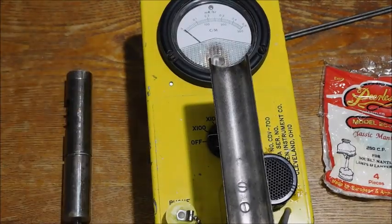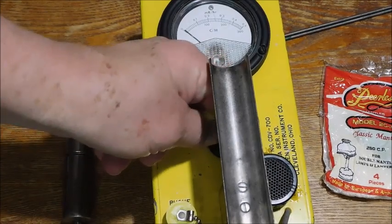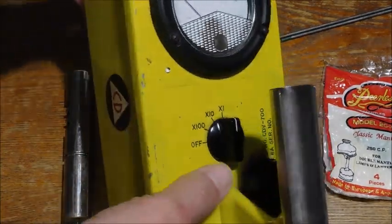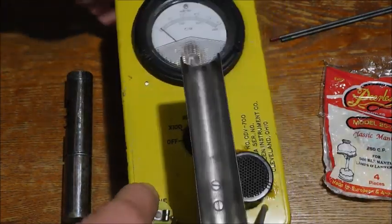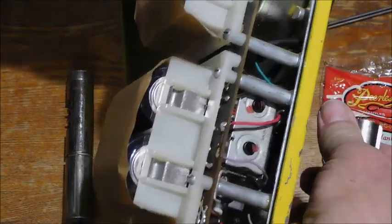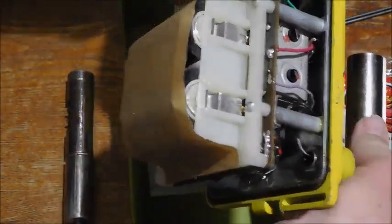Somebody wanted to know a little bit more about my radiation detector, so let me show you a little bit about it. This is an old civil defense unit, and it has four D-sized batteries in there.